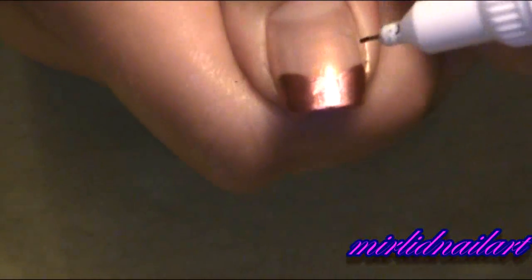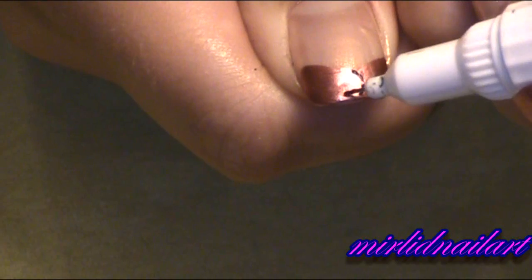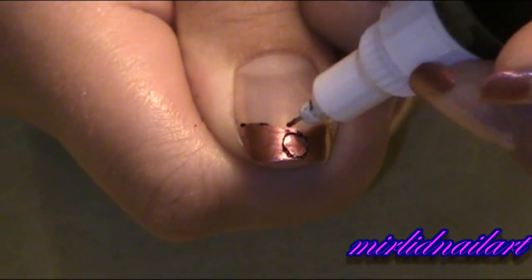And now I'm going to make a mark for the middle of the knot on the ribbon. Like that. And also around to make the shape of it.